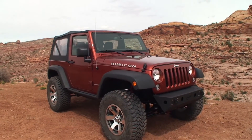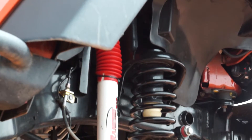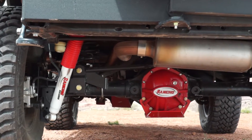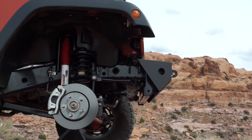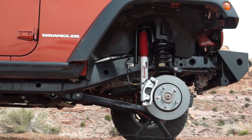The base of this 4-inch sport system is the perfectly calibrated coil springs made of high-grade US steel, manufactured in the USA. The experienced engineers at Rancho precision-tuned the front and rear springs to accommodate for larger wheels, tires, and additional accessories that are typically added to Wranglers.